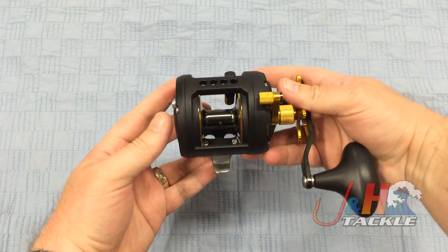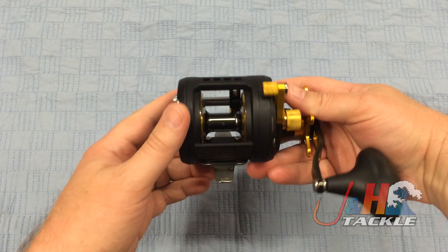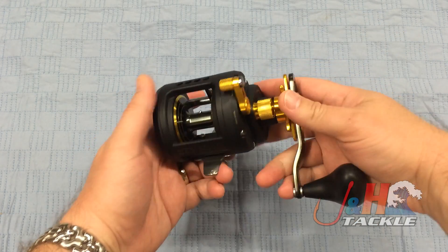This small little star drag is compact and it's all aluminum — aluminum body, side plate, spool. Everything's aluminum on it, and it's built for power.